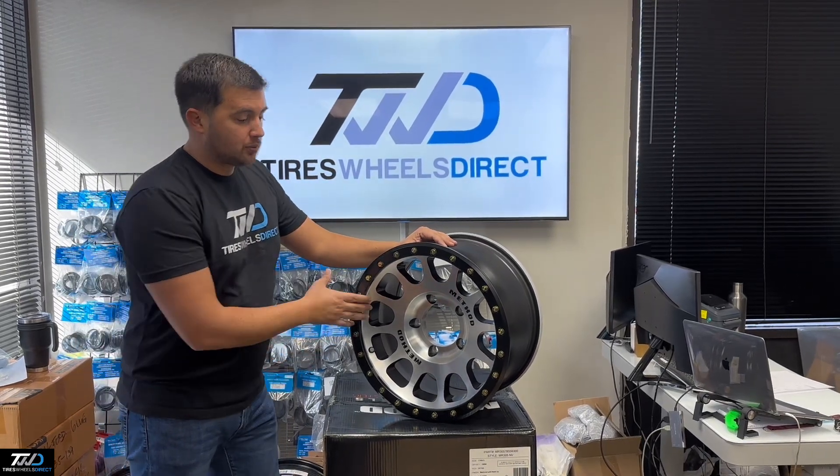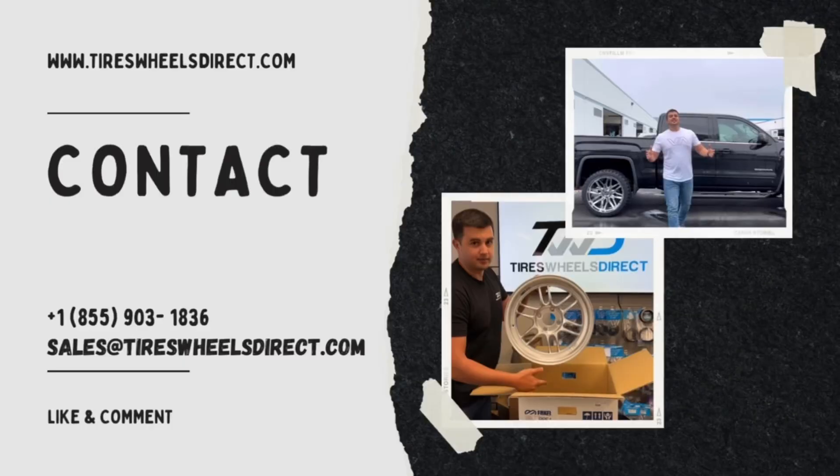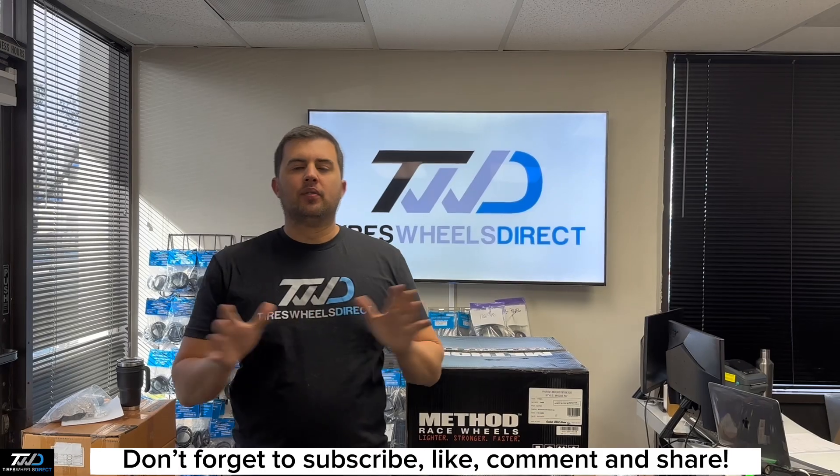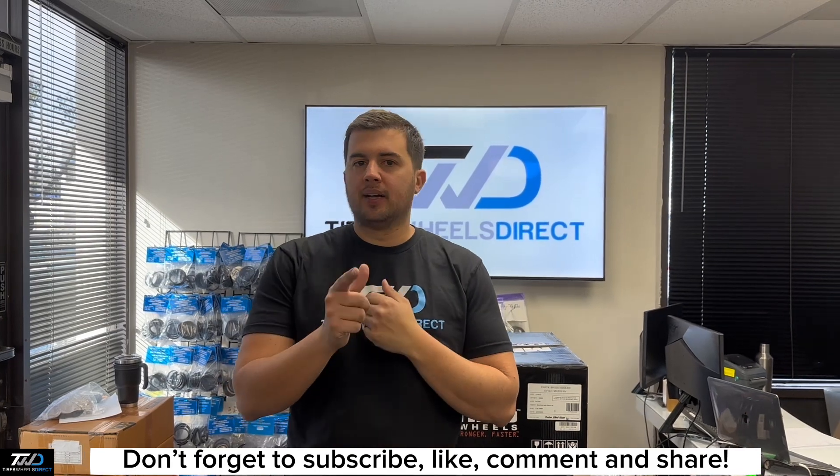If you guys need this wheel or any many more, check out Tires Wheels Direct — don't hesitate, give us a call. Don't forget to subscribe to our YouTube channel. We'll be showcasing this Method wheel and many more on Tires Wheels Direct.